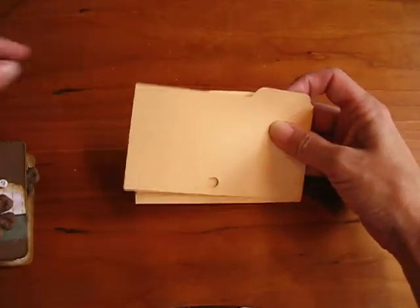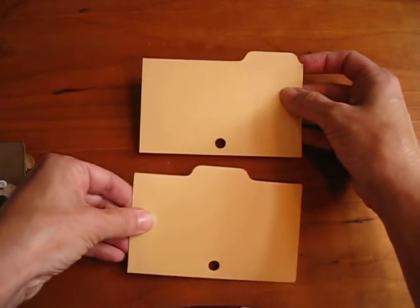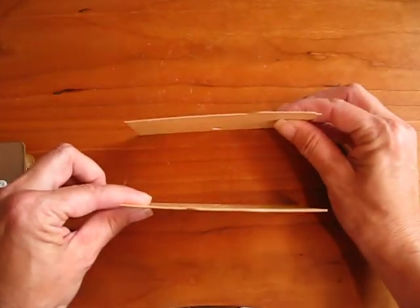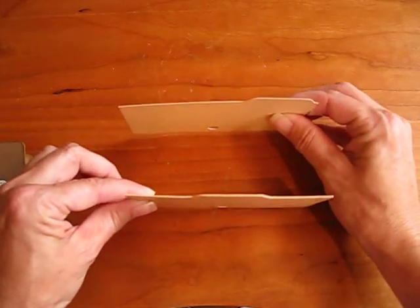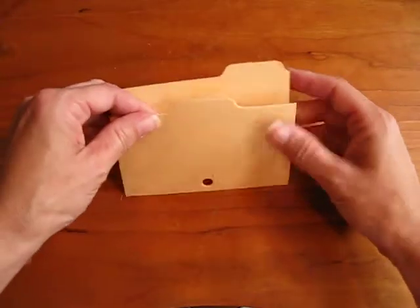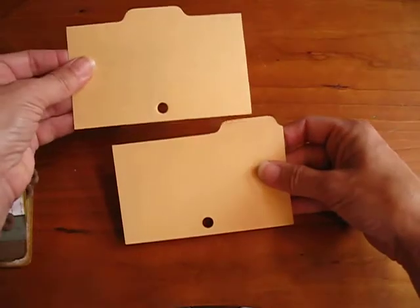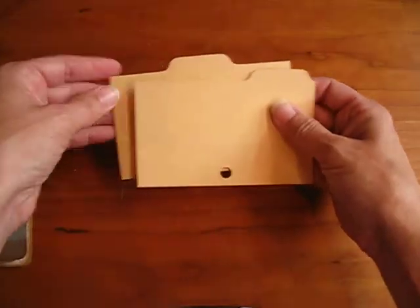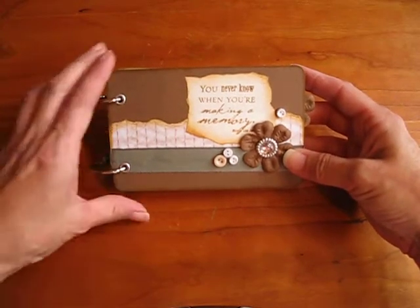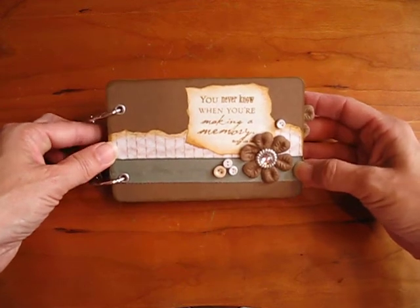These are the inserts from the old defunct card catalog system that we used to have in our libraries, and my school was getting rid of these. They were throwing them in the trash. They used to go in the card catalog box, and you would thumb through these to find the subject or the author or the title. Well, they were tossing them out. Of course, I couldn't let them go to waste — they're just perfect for mini scrapbooks. So I salvaged them from the trash and I have created this little mini scrapbook.